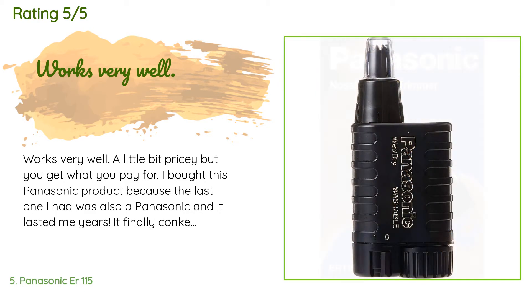A customer said: works very well — a little bit pricey, but you get what you pay for. I bought this Panasonic product because the last one I had was also a Panasonic and it lasted me years. It finally conked out and so I bought another one. I expect this to last as long as my previous one. In fact, it's the same model but with some slight modifications.